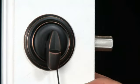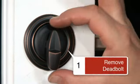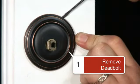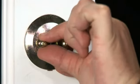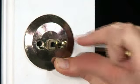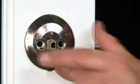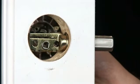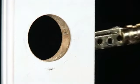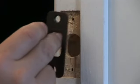The first step in replacing your hardware is to remove the existing deadbolt from your door. Pop the cover off the interior cover and remove the screws that hold the deadbolt in place. You can then completely remove the old deadbolt. Unscrew the old latch and strike and remove that as well.